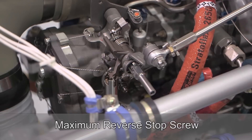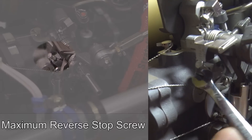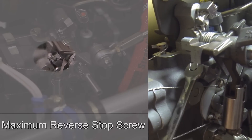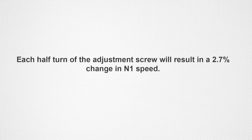Adjustments can be made by turning the maximum reverse stop screw. Adjust the stop screw clockwise inwards to increase N1 speed and clockwise outwards to decrease N1 speed. Each half turn adjustment of the stop screw will result in approximately 2.7% change in the N1 speed.